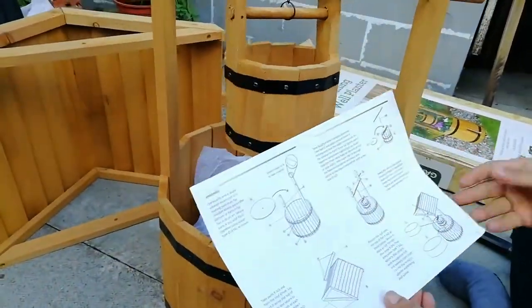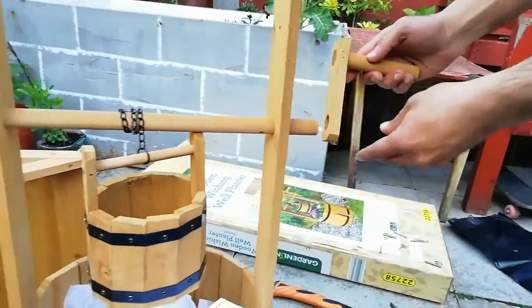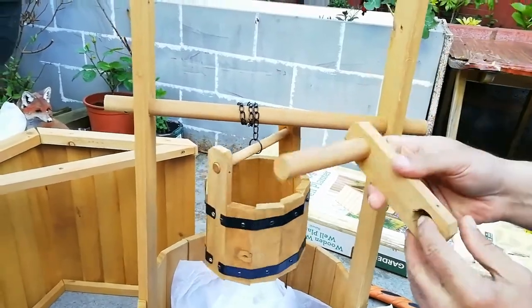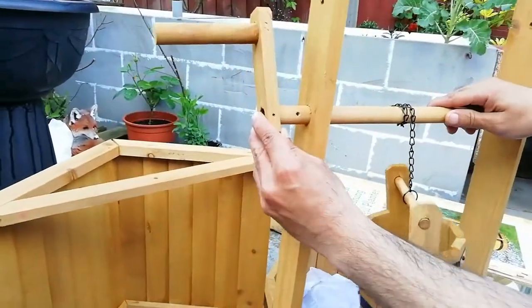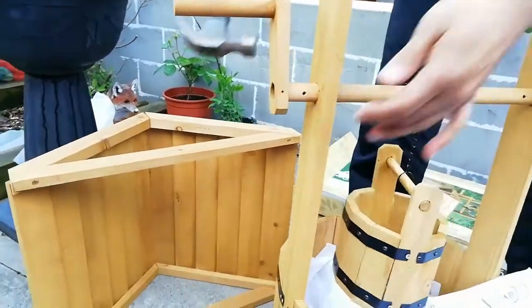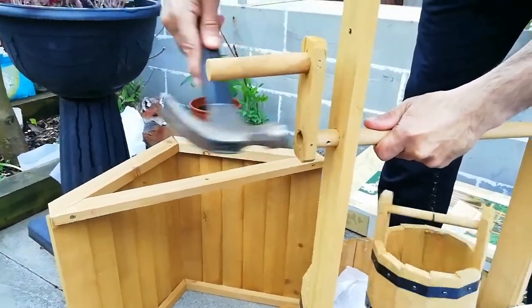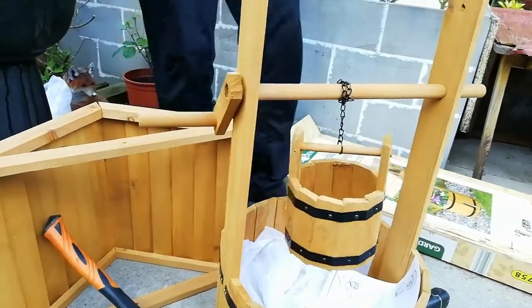There's a little handle that comes with this as well, so I'll attach that. I needed to use the hammer for the handle because it needed to be a bit more tight. There's an actual hole on the dowel so make sure you put it on the right side, and a screw holds it in place. Just give it a few taps and that should hold it. There we go — that now works as intended.